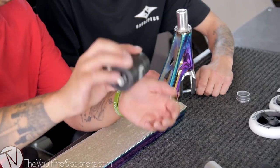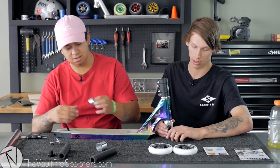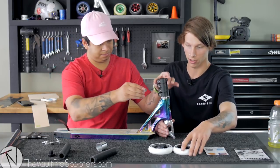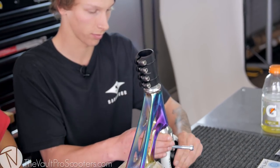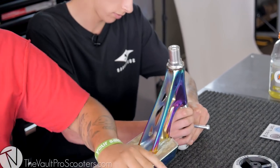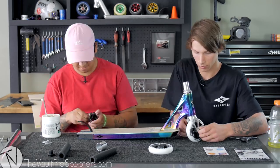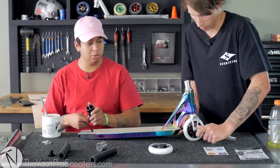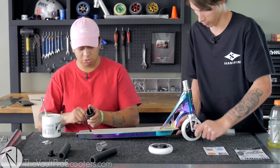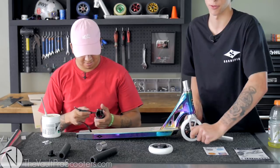I'll do the front wheel. Chuck this front wheel on, so work with me. Add some grease on these bolts. Yeah, add some grease on that thing. I feel like after you do a Vault Pro Scooters custom build, you've made it in scootering. Don't worry, the forks aren't going backwards — they're going forwards. I'm just lefty.